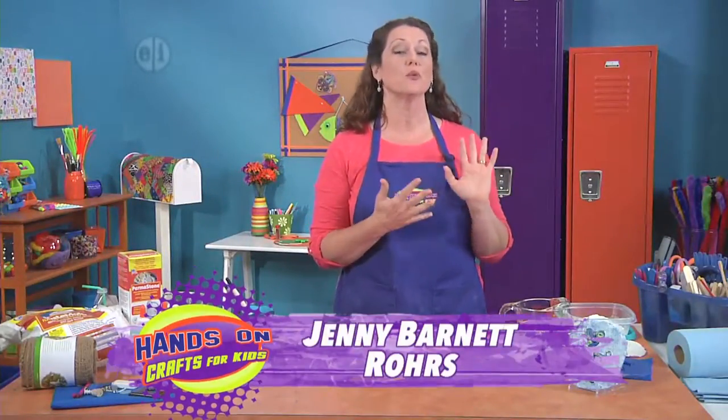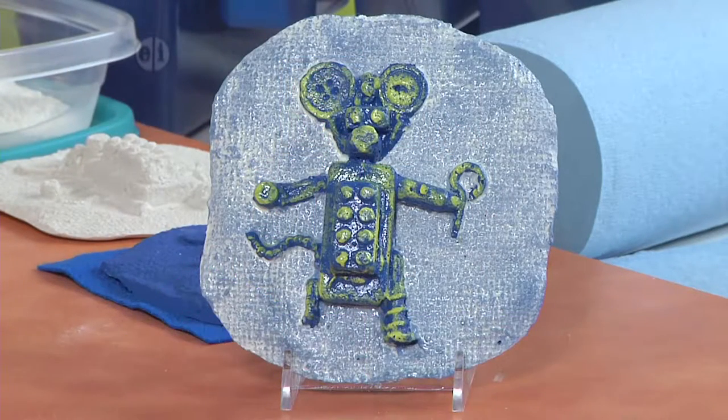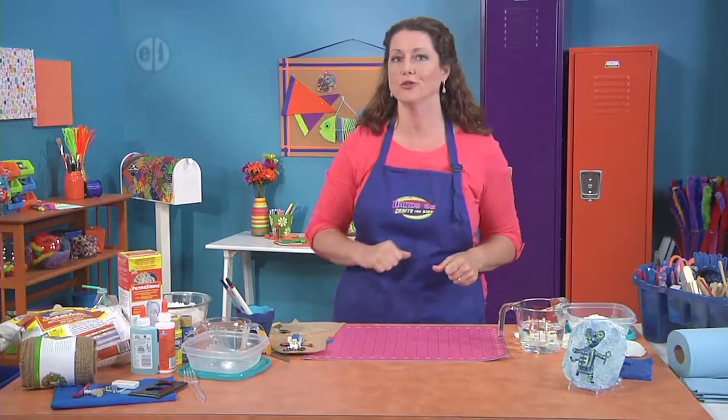Next up we're going to make a robot mouse that is cast from plaster. I'm going to show you how to build the model, make the mold, and pour your own creatures.